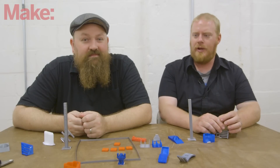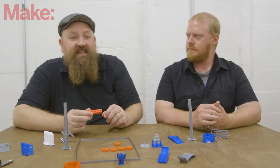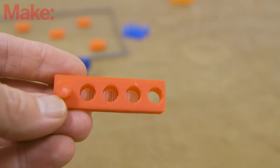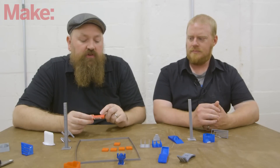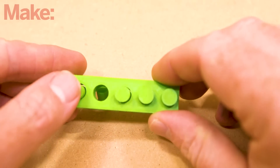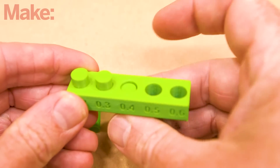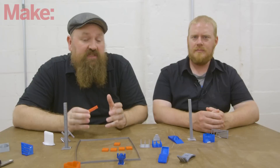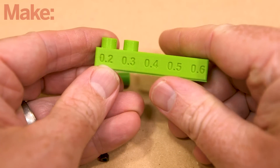Our next test is the negative space tolerance test, and it's probably the easiest of all to score. We have five pegs in five holes, where each hole gets slightly larger than the previous one. When you're done, you just take your thumb and try to pop them out of the holes — the more you can pop out, the better your printer is at printing tolerances for parts. This is really important for print-in-place objects that you want to have hinges printed right into the object. The tighter the tolerance you can achieve, the less space you need between the pieces of the hinge.